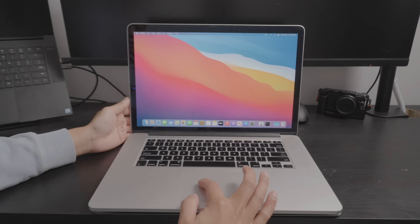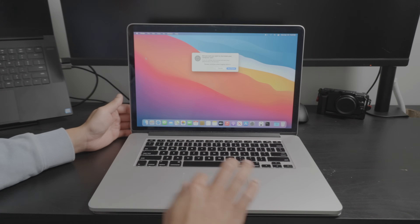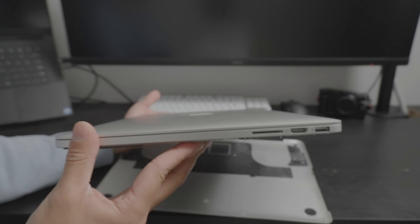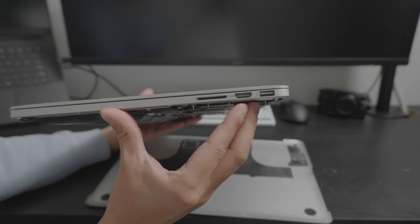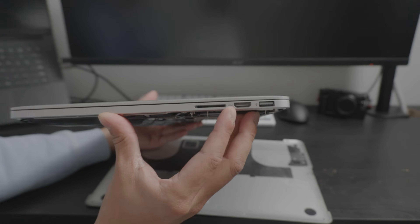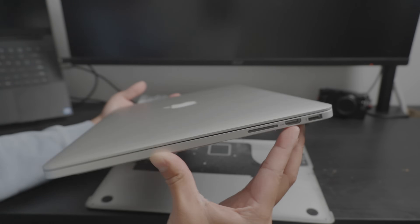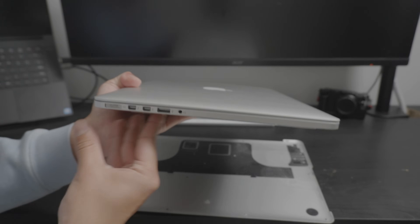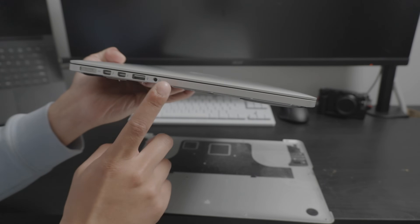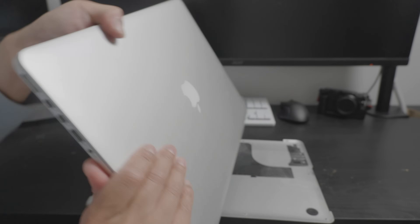Let's go ahead and shut this thing off before we end up in flames. Taking a look at the side, this was the time when Apple really loved their ports. We have HDMI, an SD card slot — which they brought back on newer MacBooks — USB 3.0, a headphone jack, and the MagSafe, which they also returned. And then the Thunderbolt ports, which no longer exist because we have USB-C.